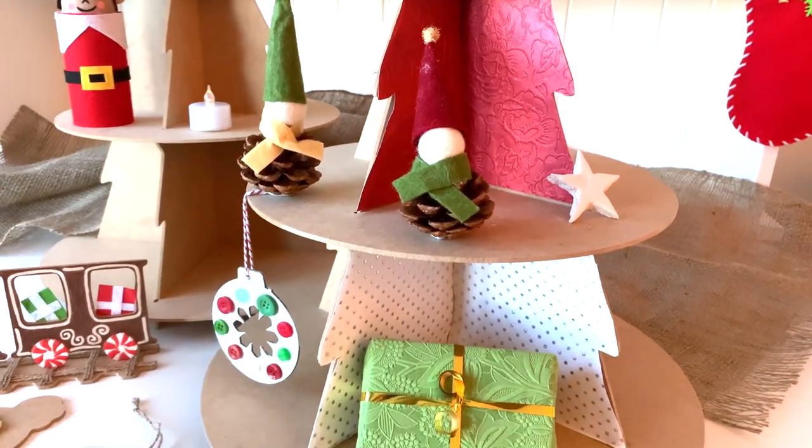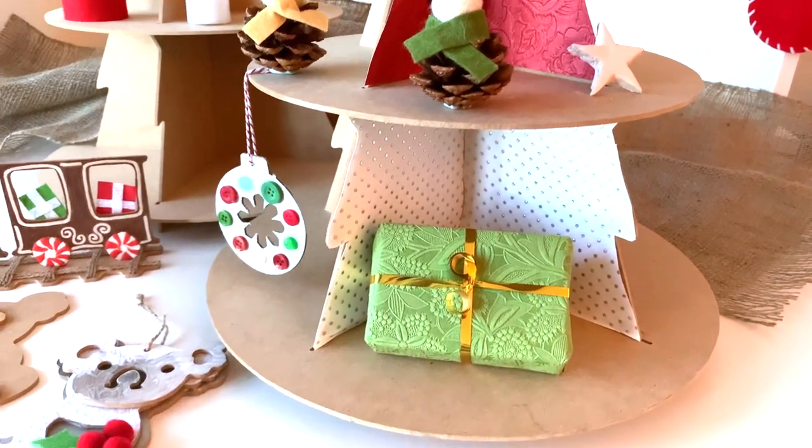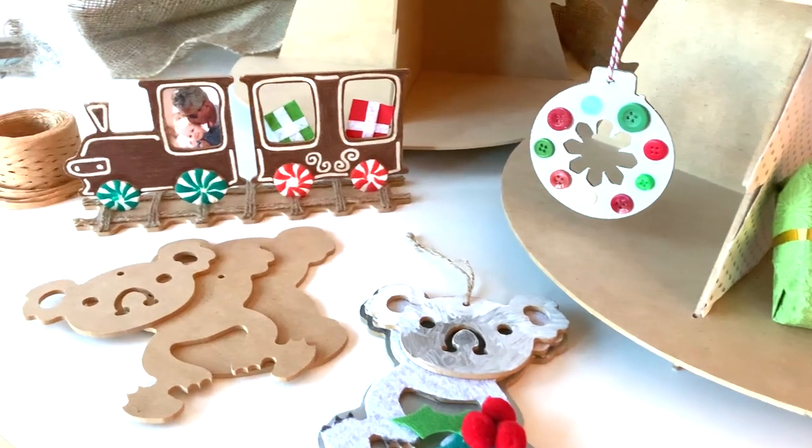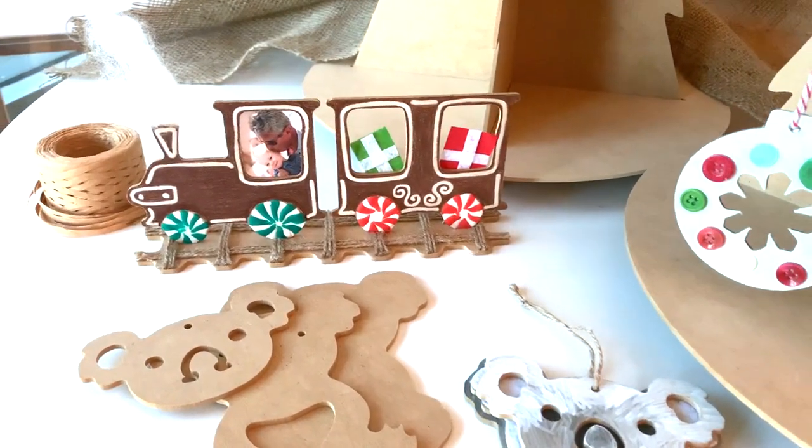Children can personalise their ornaments using paint, patterned or coloured paper and embellishments. Our new display Christmas tree, train frame and Christmas koala are Australian made and ready for a child's creative touch.